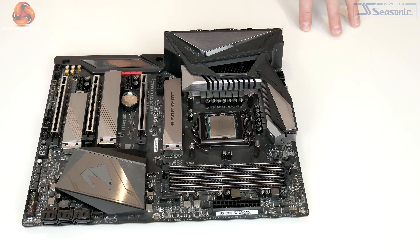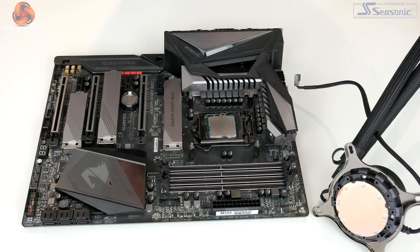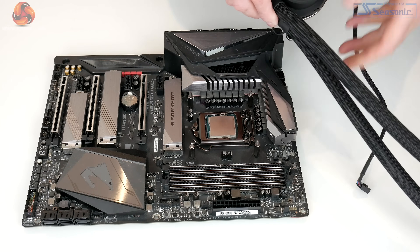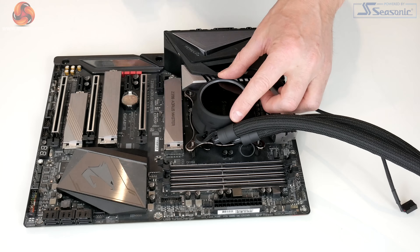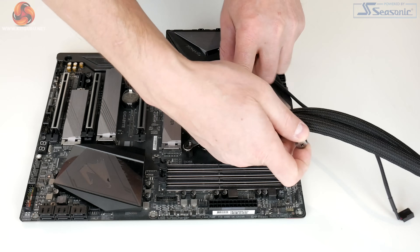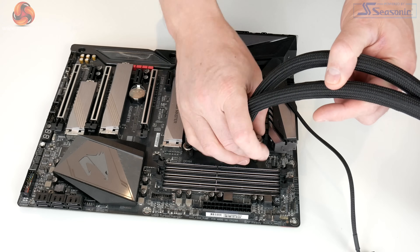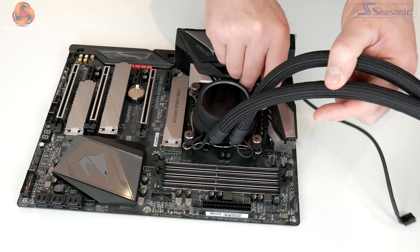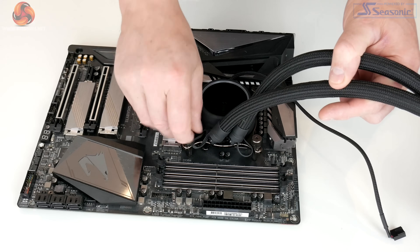These coolers actually come with pre-applied thermal compound, but the reason it's missing off ours is because we've had it on and off the system a couple of times. For the next step, simply lower the CPU block into position over the CPU and tighten down the four thumbscrews provided. Tighten them in an X-shape pattern so it provides equal pressure and spreads the thermal compound nice and evenly.